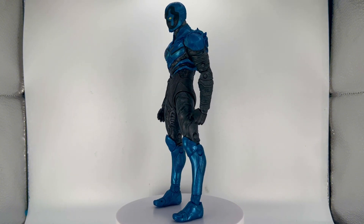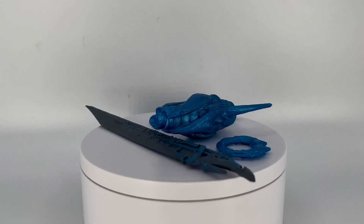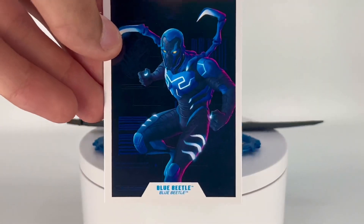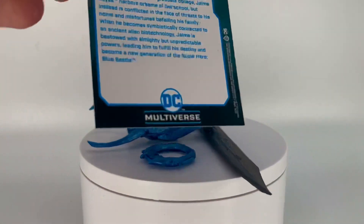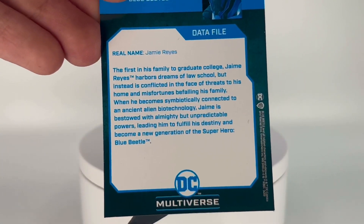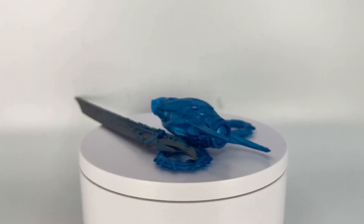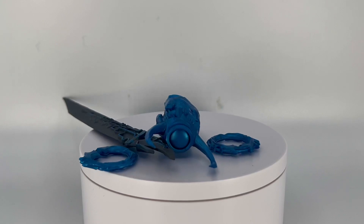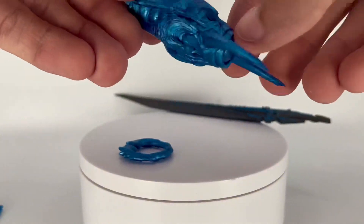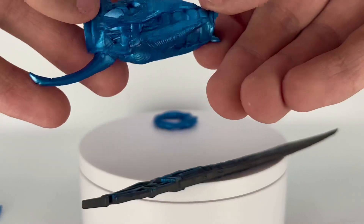This guy comes with quite a few accessories. He comes with the little character card that all McFarlane figures include — you can pause to read it — and then obviously the McFarlane DC stand, which we've seen many times before.